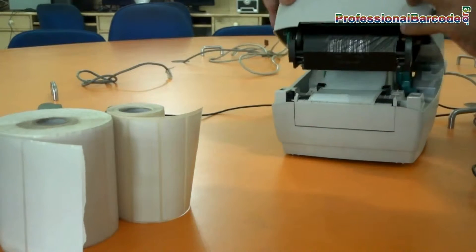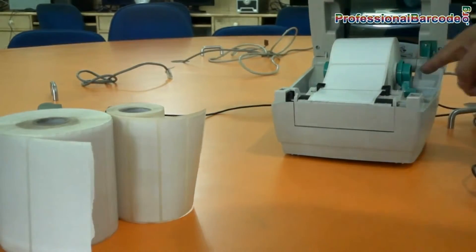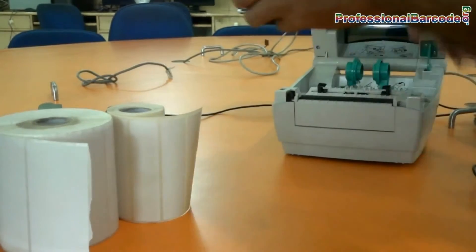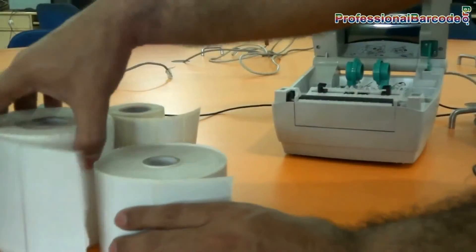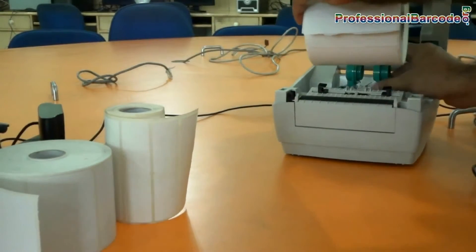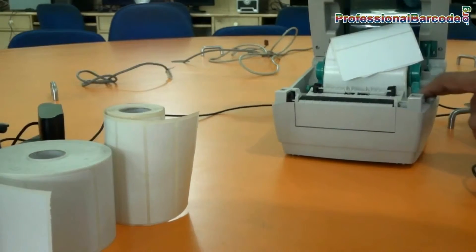Just push the button on the left side here. How to change the roll inside this? Remove the existing one. This just slides open and adjusted in.